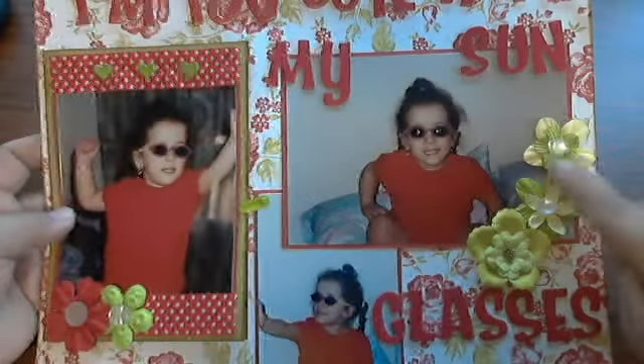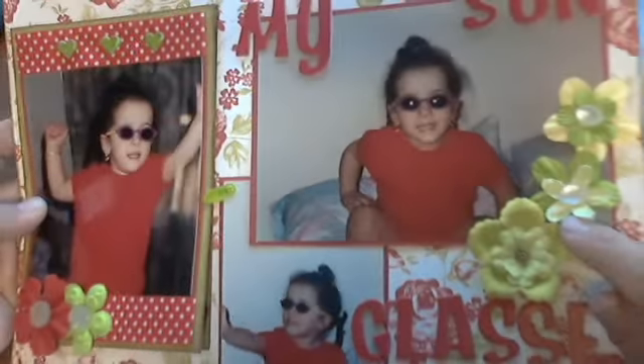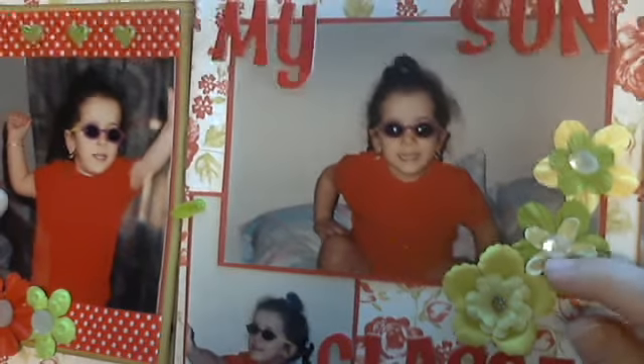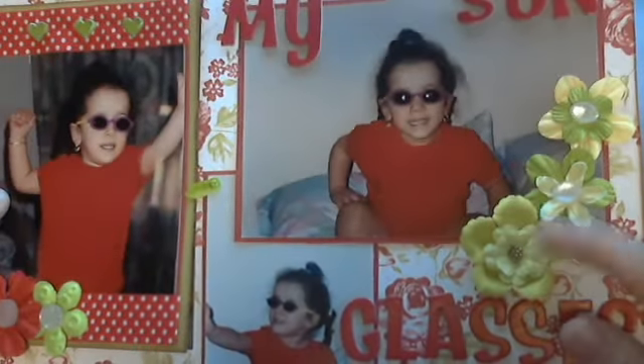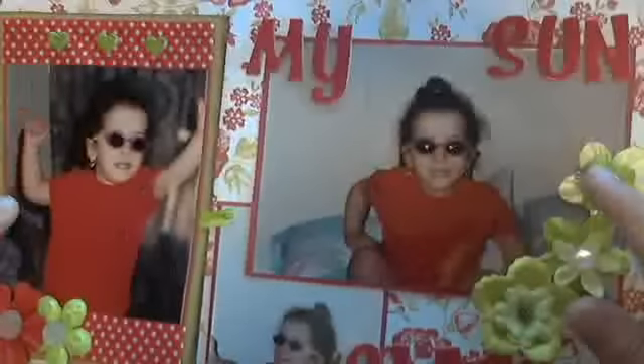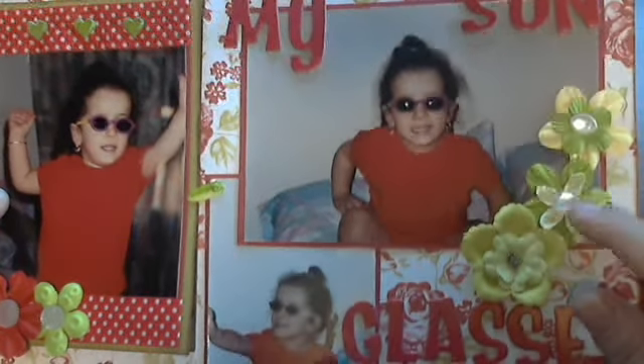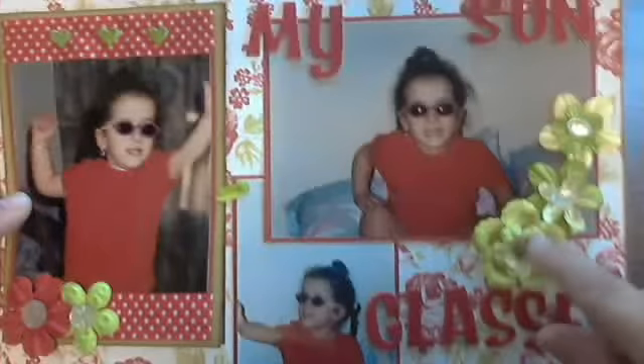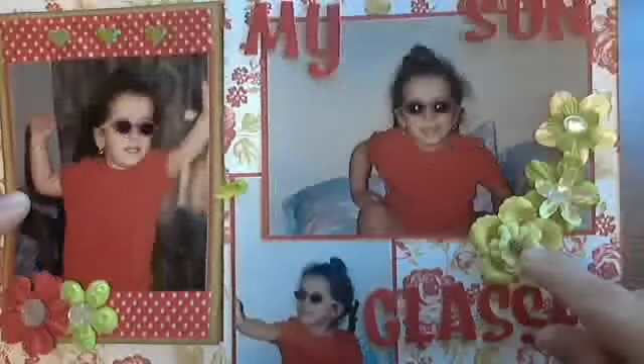Over here I have some prima flowers in different shades of green, and I also have some pearl buttons from my stash — very vintagey, these came from my grandma. And over here I have a petal flower inside a petal flower, and over here I have some more prima flowers, again with some of those little vintagey buttons.